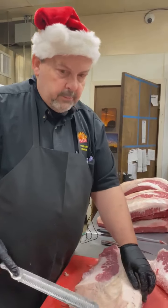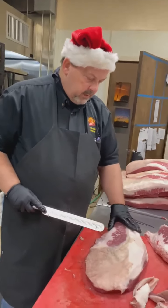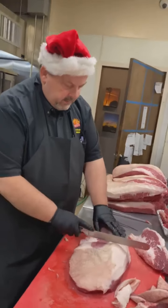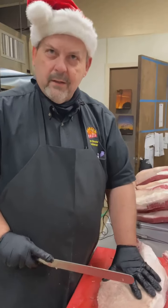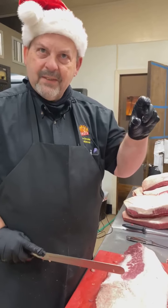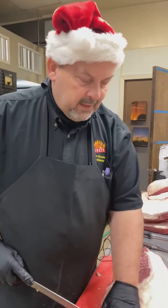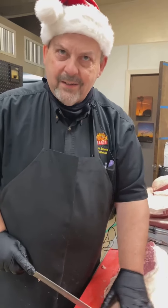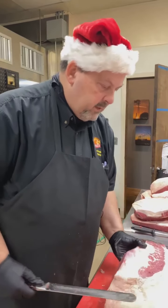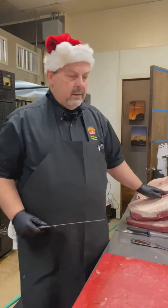A lot of times when I see pictures out on the web and various other places, it bothers me sometimes because they'll take these big, beautiful slices out of the middle with these big, honking pieces of fat. And that's just not good, because you didn't buy the meat to eat all that fat. You bought the meat for the flavor — you want the meat part of it. That's why we sit here and trim these guys out like we do.